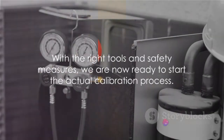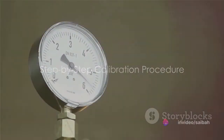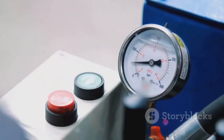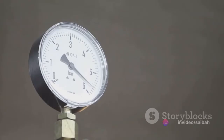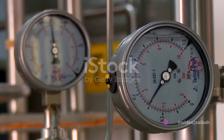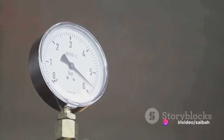With the right tools and safety measures in place, we are now ready to start the actual calibration process. To start the calibration, we first apply pressure following the range provided in the transmitter or as indicated by the HART communicator. This pressure application is crucial as it allows us to gauge the accuracy of the transmitter's readings — it's essentially like setting a benchmark for the transmitter to follow. The next step is to check the transmitter reading at various pressure levels, typically at 25%, 50%, 75%, and the full span range. This is a systematic way to assess the transmitter's performance across its entire operational range.